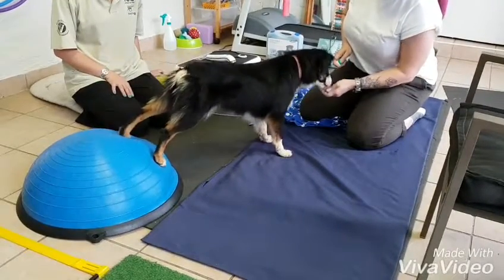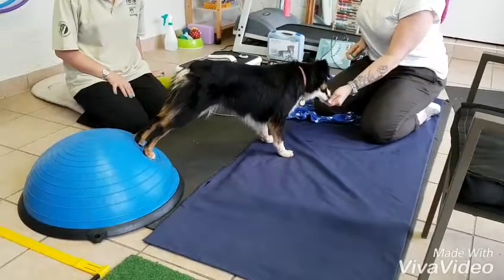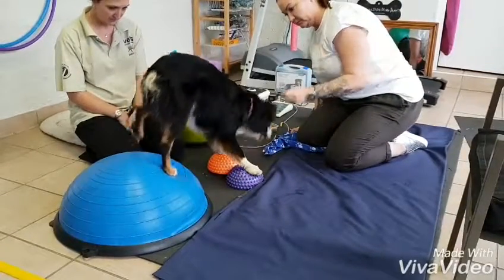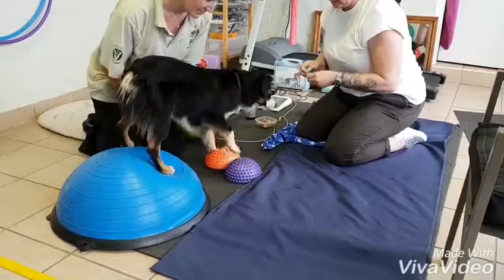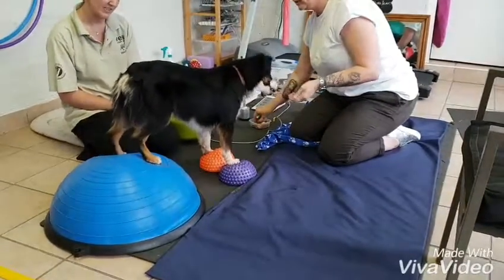Are you doing anything at home with her front feet on? Just the two poles. That's it, well done. There we go. You're trying to focus your rewarding there.